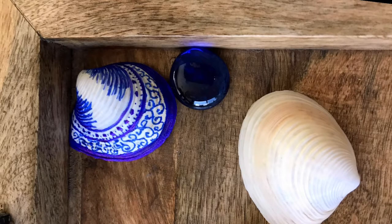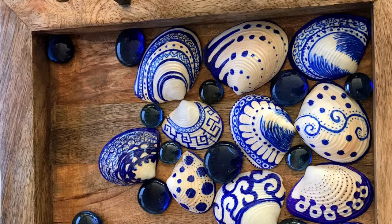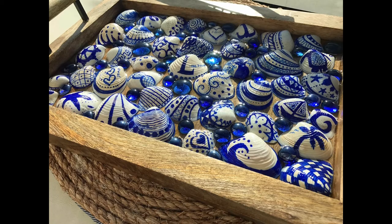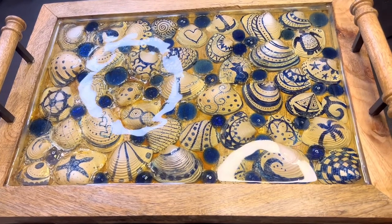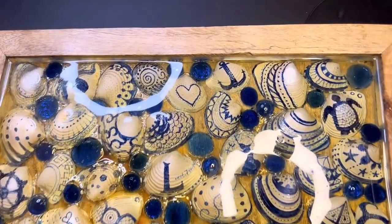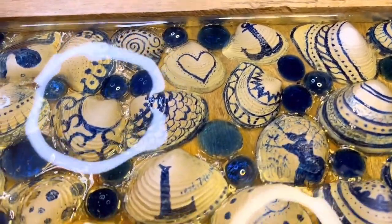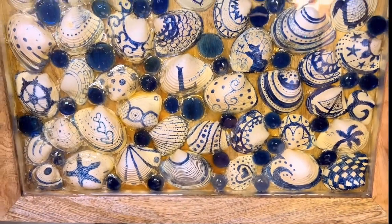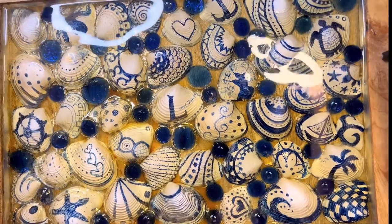I drew on the seashells with a permanent marker, then to make the tray functional, I added resin over the top of the shells and gems. One tip: I didn't know this before, but some resin yellows over time, so I recommend using a resin advertised as non-yellowing. Art Resin is supposed to be very good for that. Unfortunately the one I used did have some yellowing, but it's still quite beautiful.